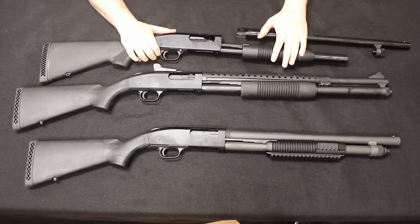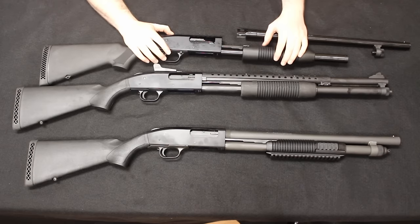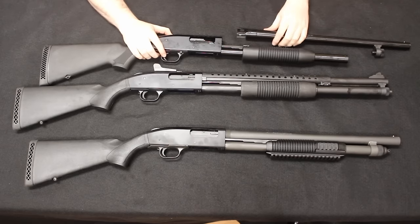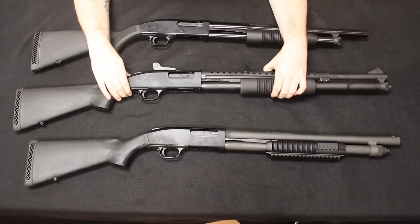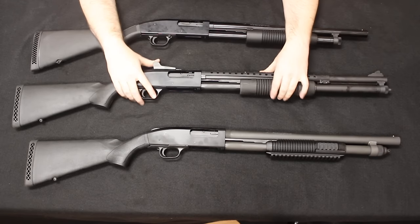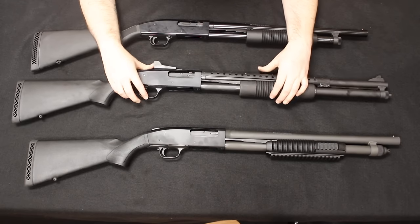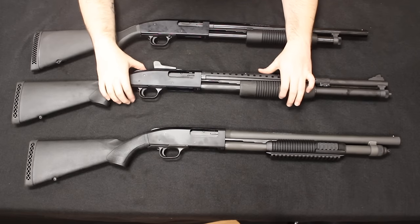The Maverick 88 is the entry-level shotgun in the lineup. You're looking at two to three hundred dollars, maybe a little bit more depending on the package you're getting. Moving into the 500 — holistically everything is really the same: the receiver, the stock — and they just made a couple of modifications, which brings your price point up to about three to five hundred dollars depending on what you're getting.